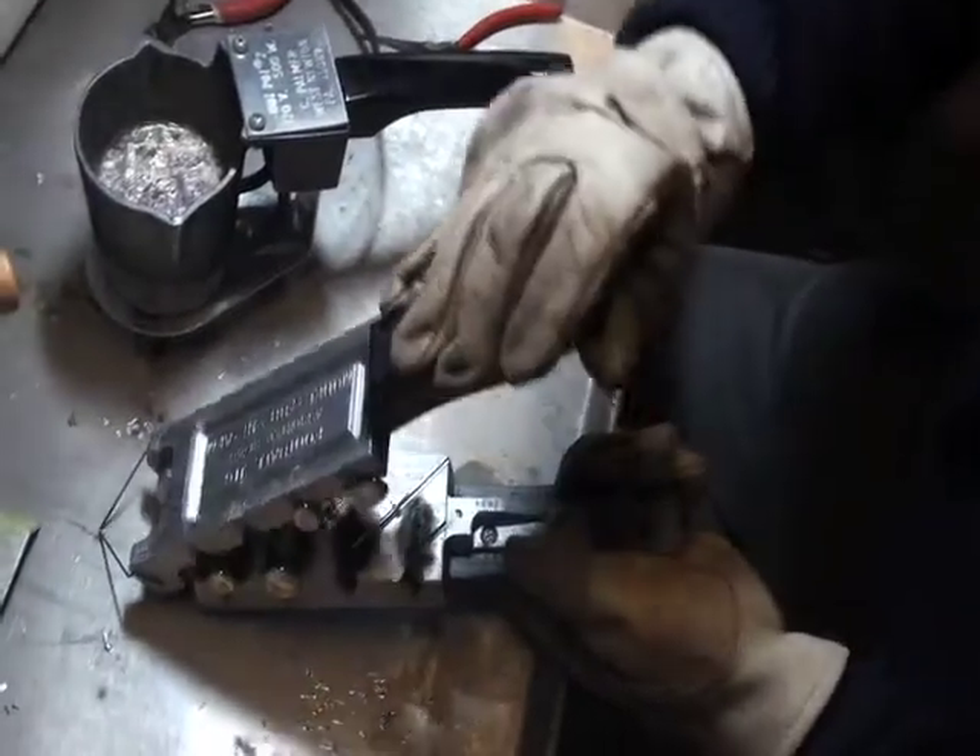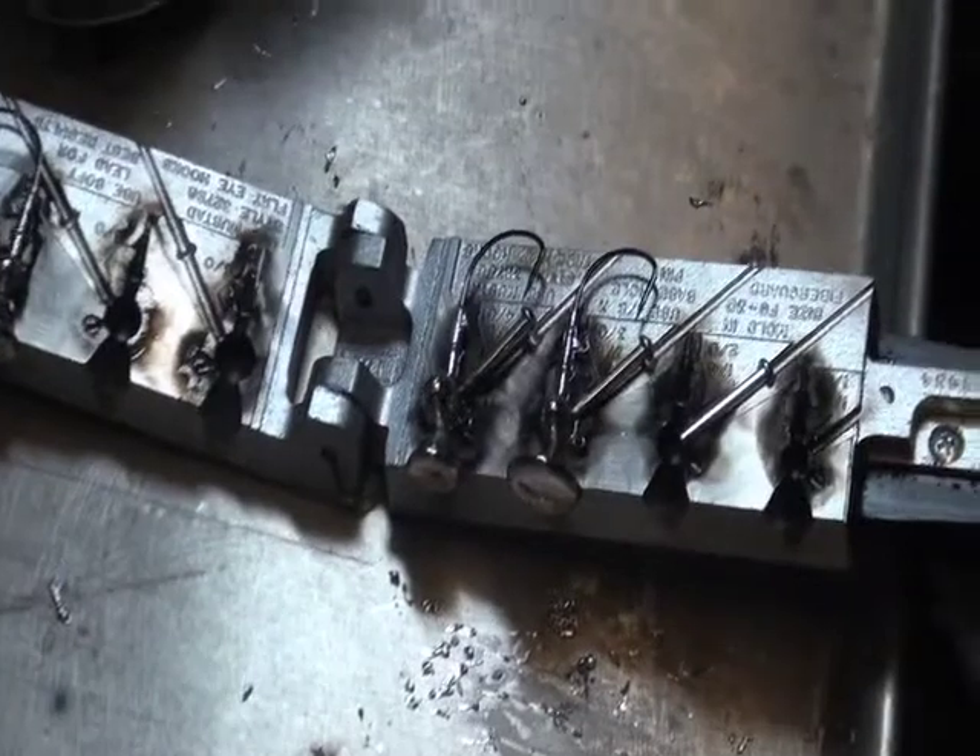Pop this bad boy open and see what we made. And there we got it — four brand new, out of the mold, gorgeous football jig heads.